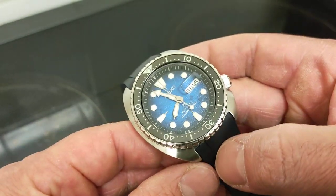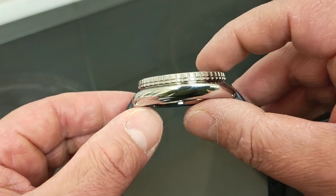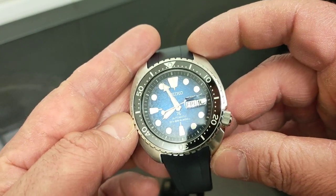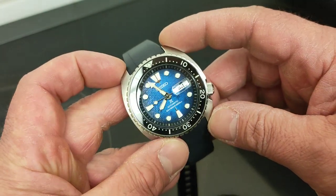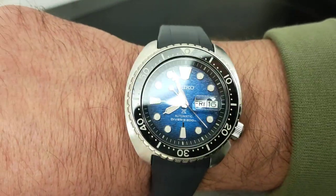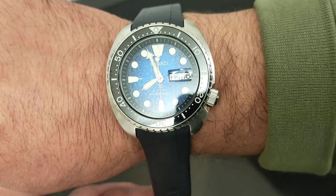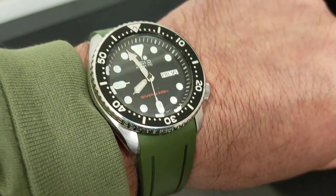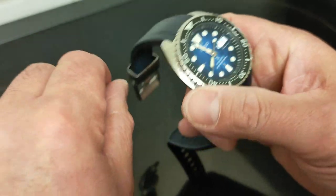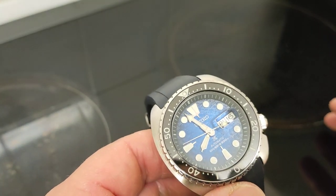The case has a thickness of 13.2 millimeters, a diameter of 45 — about 44.8 — and a lug-to-lug of 47.7 millimeters, so a very short lug-to-lug. Everybody knows the turtle is massive but it's short, so you can wear it on the skinniest of wrists. Even my pathetic skeletal wrist at about 7.2 inches can accommodate it. If you can wear an SKX, you can definitely wear this — it wears much smaller than it is.